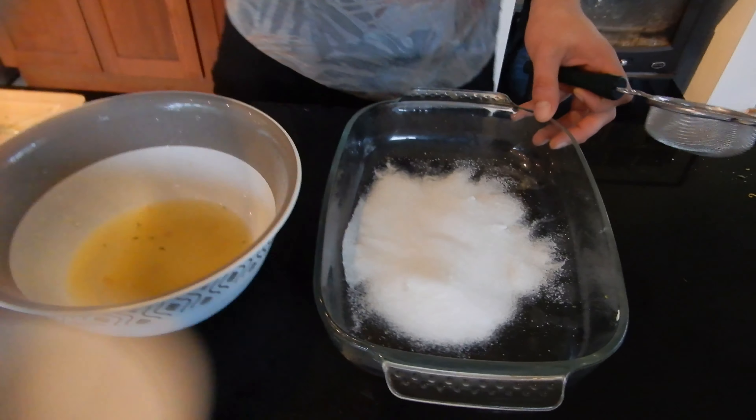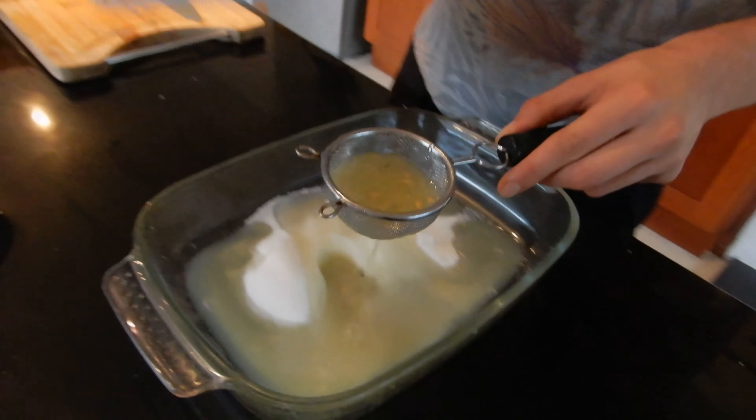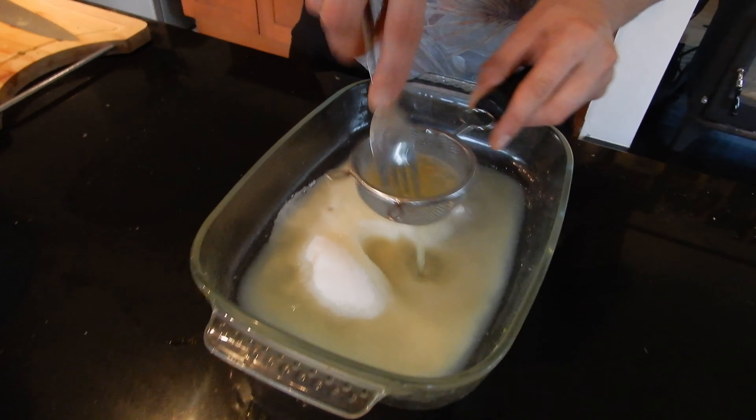All we have to do is mix our sugar and our salt, pour it in our container, add our lime and lemon juice, and just mix it all up.